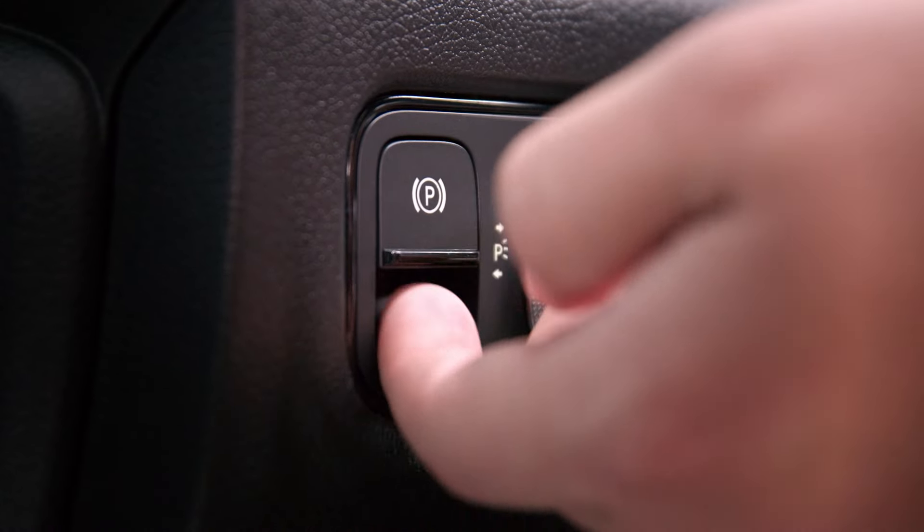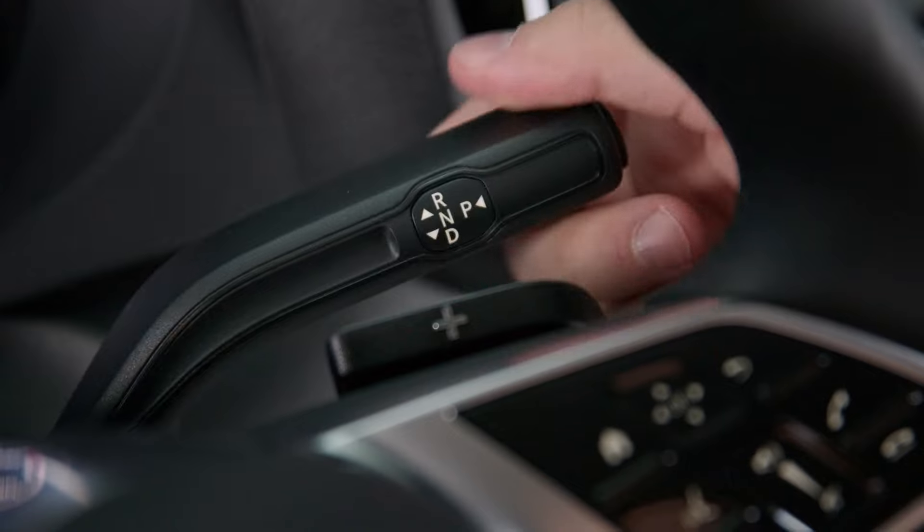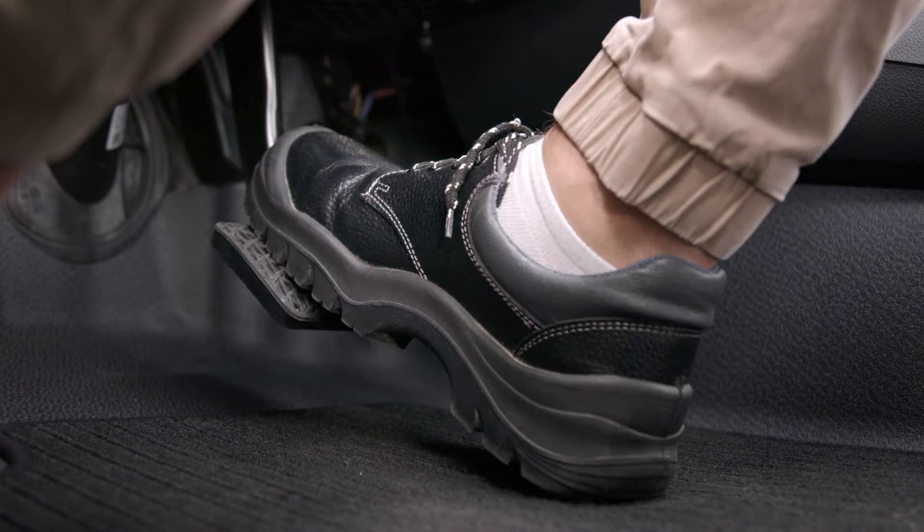In the case of an automatic vehicle, release the handbrake on the left-hand side. Shift into drive or engage first gear. Now you can drive.